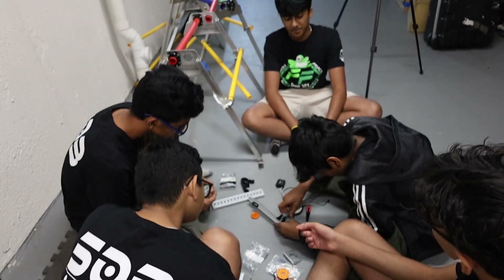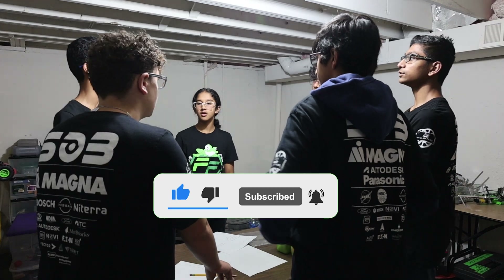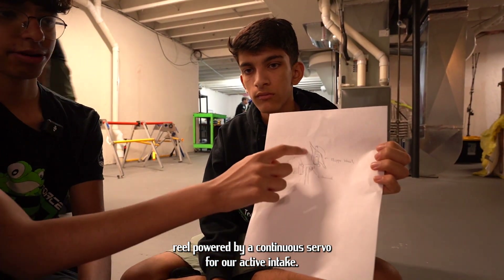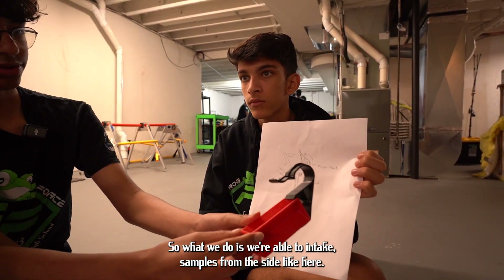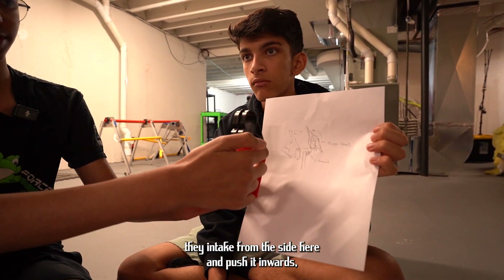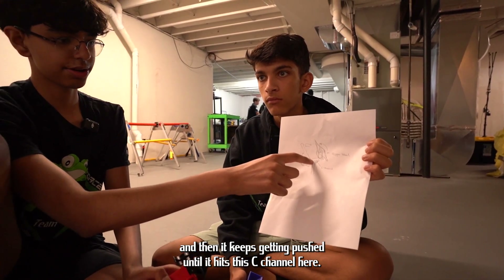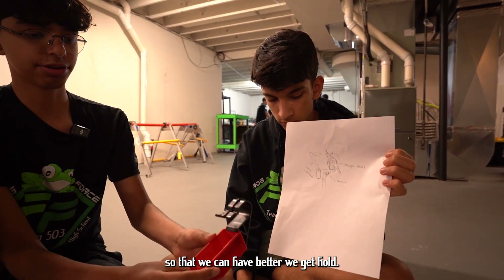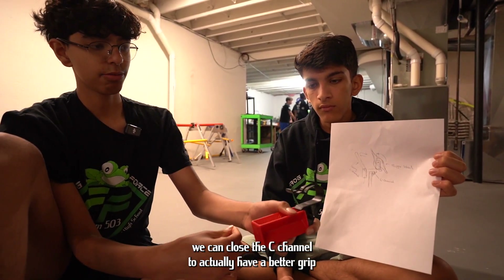We are using that insert to secure grip using our flapper wheel powered by a continuous servo for our active intake. We're able to intake the samples from the side — the intake wheels move the sample inward and keep pushing it until it hits this C-channel. We're able to open and close this C-channel so that we can hold the specimen better.